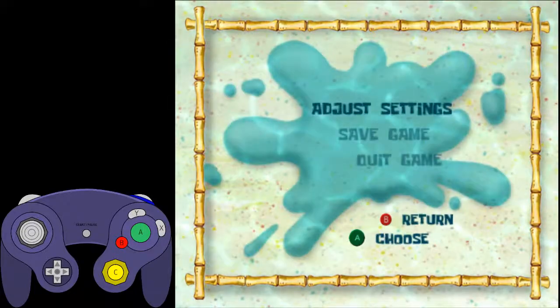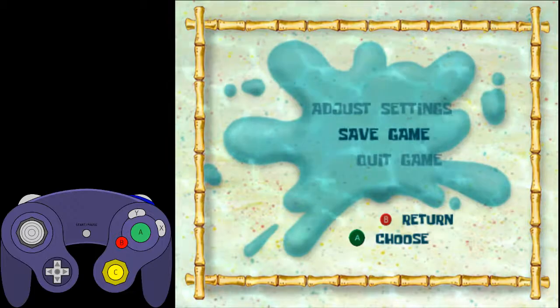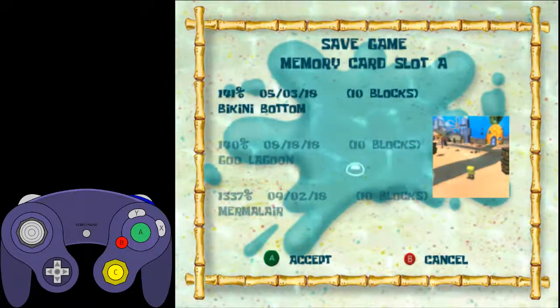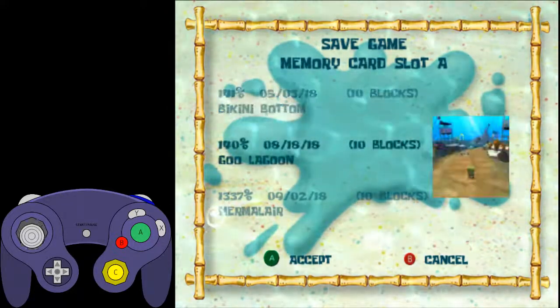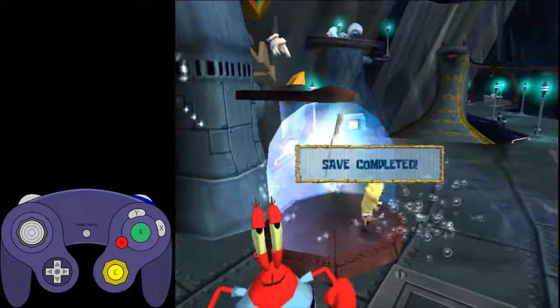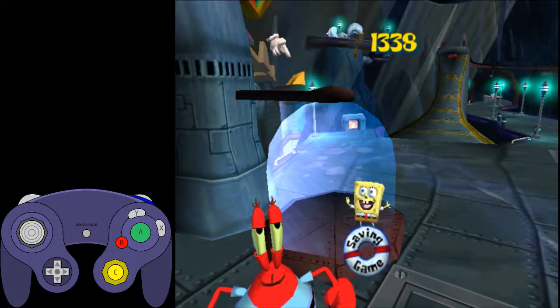Then we buffered one frame of right input, and now that gave us our displacement, so we want to clip now. So we're going to save buffer a cruise missile and a bull input — on GameCube that's L and X. And there we go. Should work every time if you do the setup.